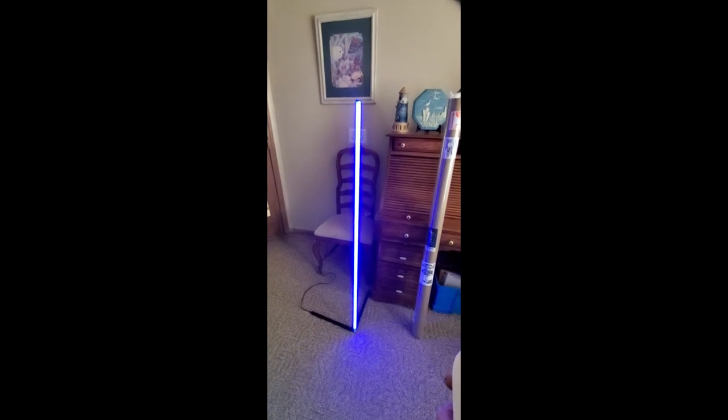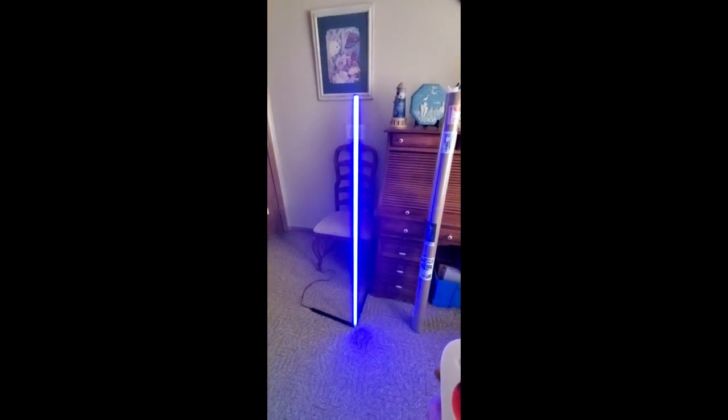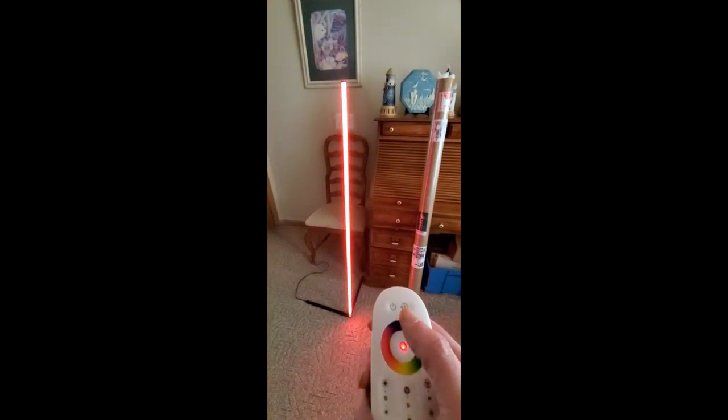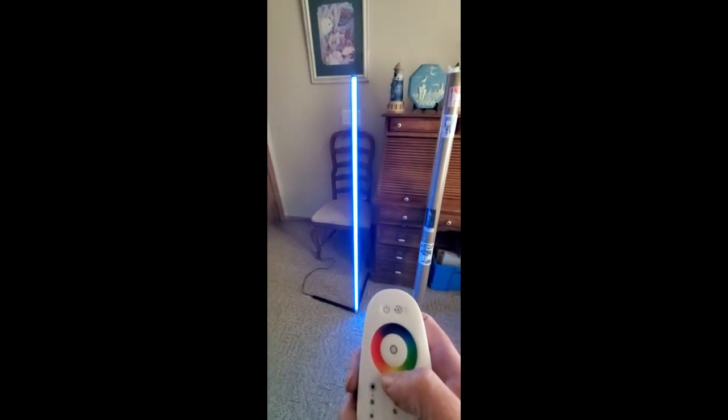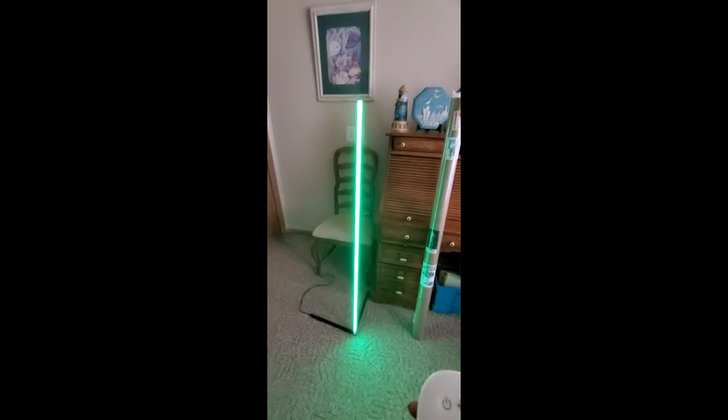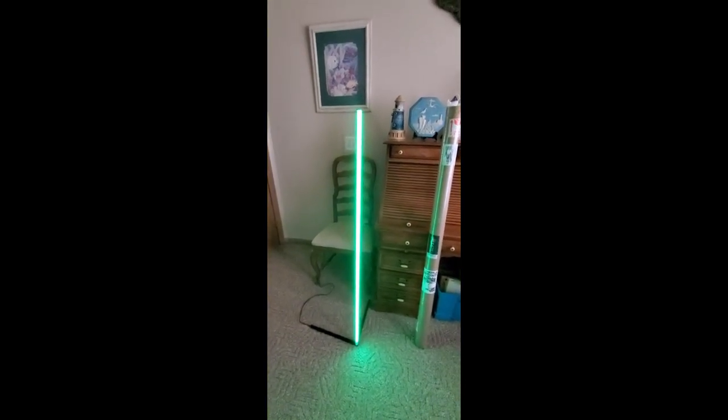There we go — we can make it brighter. If you want a different color, just touch it. So cool! I just hope this video comes out good because I'm using it the portrait way.